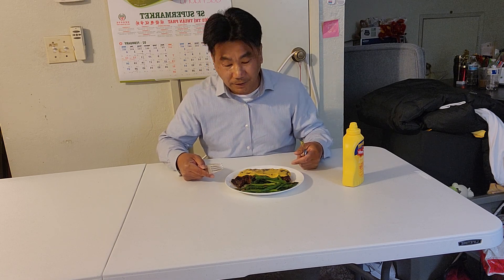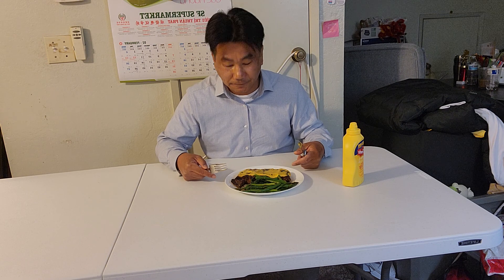My dad had been feeding the Vietnamese soldiers - we had no choice, because if you don't invite them in, they will harm our family. My dad had a lot of kids. I have 12 sisters, and including myself, I'm number 13 - I'm the only boy. So, let's try some steak that I grew up with.